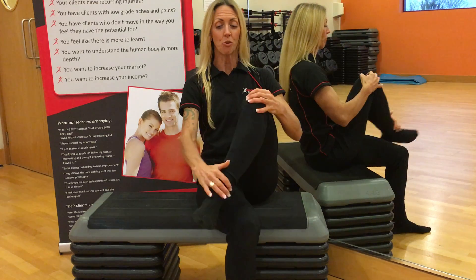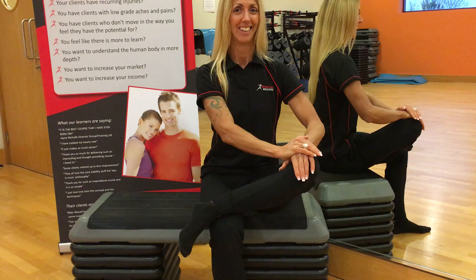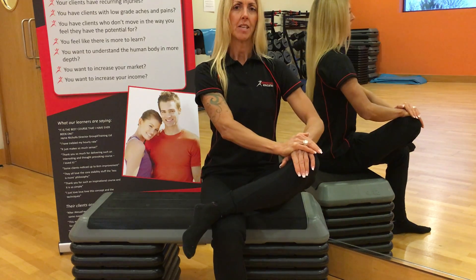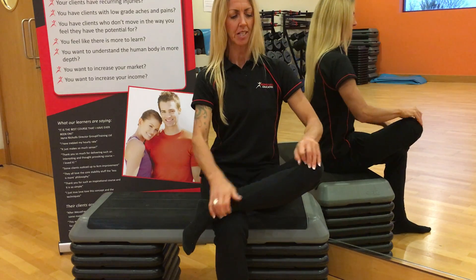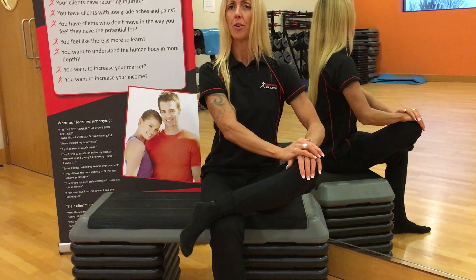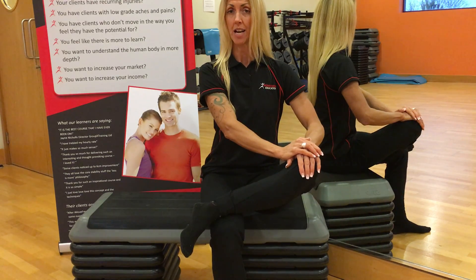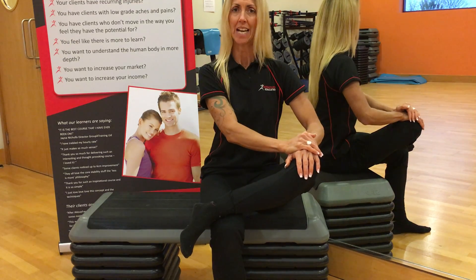Then we repeat — so two more on this side. Hopefully you're doing it with me now. I'm going a little bit quick here just for demonstration purposes. Ideally, we start to get a more level pelvis. This alone has the side effect of reducing low-grade aches and pains if your pelvic dysfunction is causing that low-back pain. It can help.